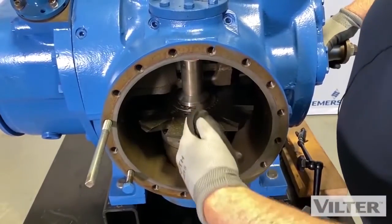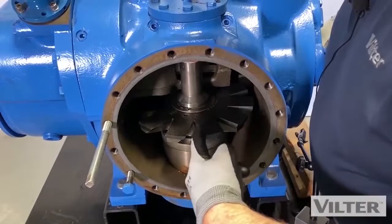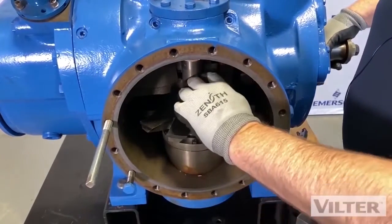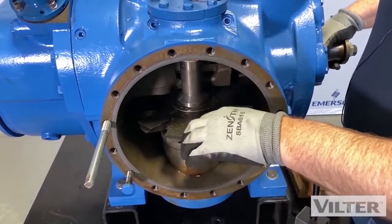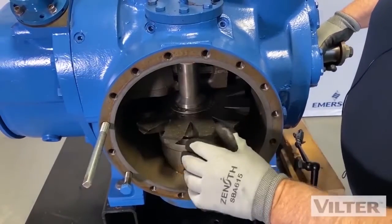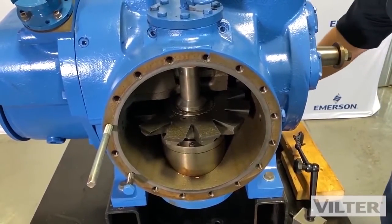But again, this blade has to be set properly within the rotor. The center of this V between these two fingers is in the center here. That means on the backside, one of those fingers is directly in the center of the rotor, because there are 11 fingers on the blade. So we're going to measure how much movement there is on that. Let's do the backlash first.